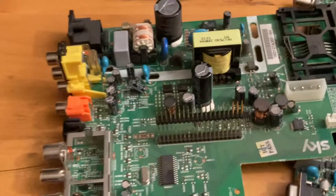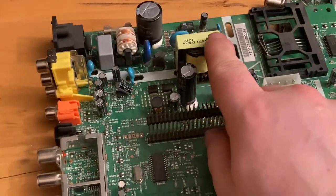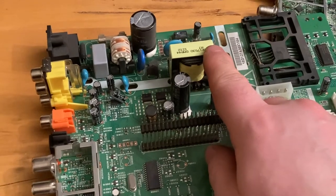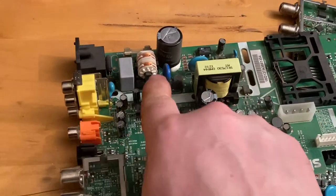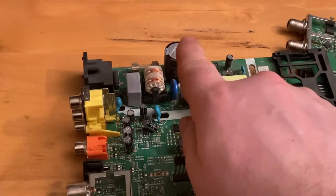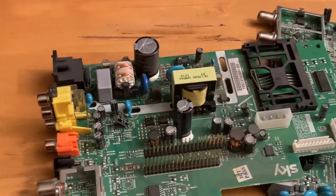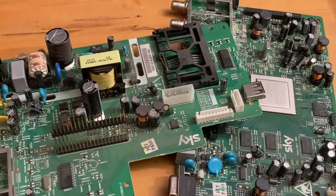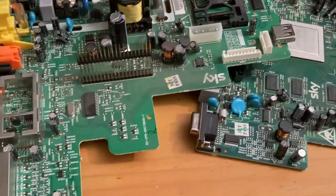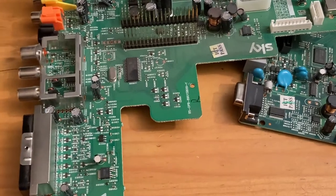This is a copper transformer - it should be copper anyway - so I should get some money for that, and the same with that one. There's a big aluminum capacitor there, and there's some more copper coils on the board as well.